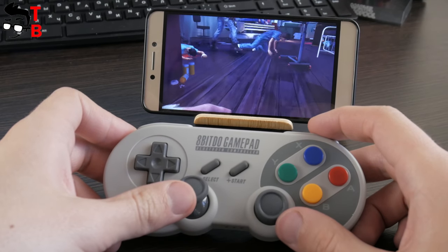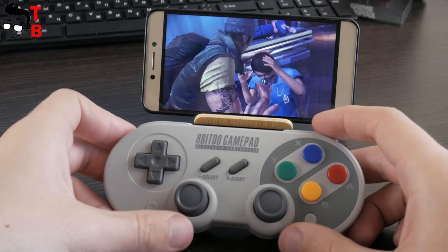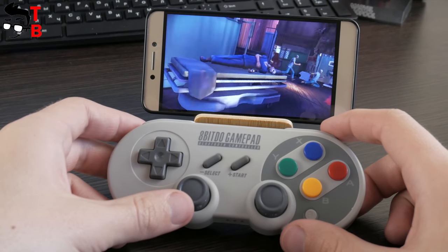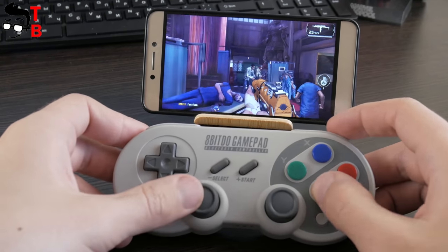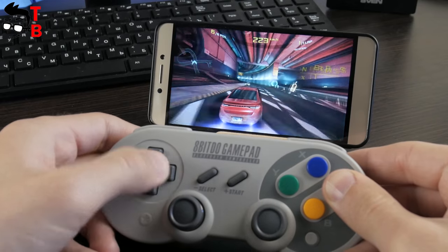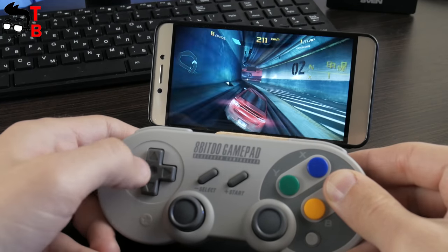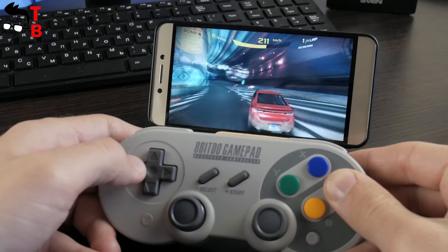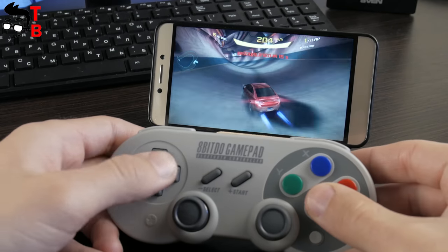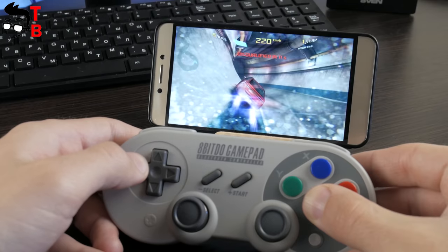By the way, I forgot to say that the 8BitDo SF30 Pro has vibration, motion controls, and even a turbo function. The gaming experience is very good — I don't notice any lags or delays, which I think is the most important thing for gaming controllers. From the other side, not all Android games support controllers. For example, I tried to play Minecraft and Super Mario and could not use the gamepad — maybe there is a special option in the settings menu, but I didn't find it. Additionally, you can buy a smartphone clip which attaches to the top of the controller and allows you to insert a smartphone to play games.